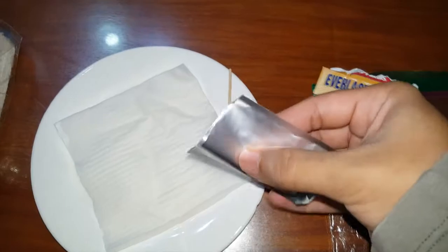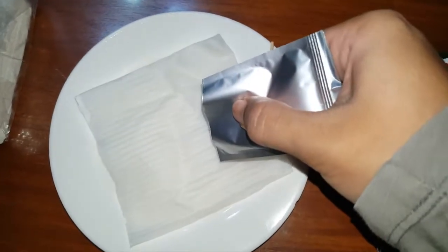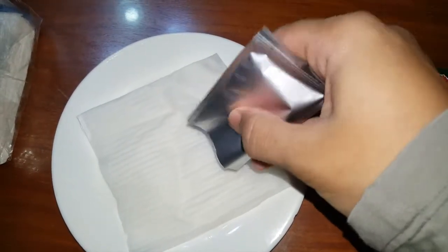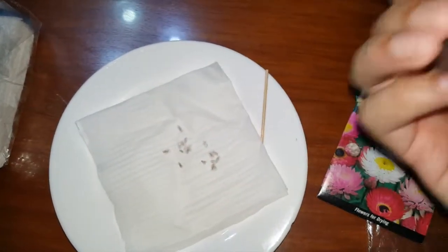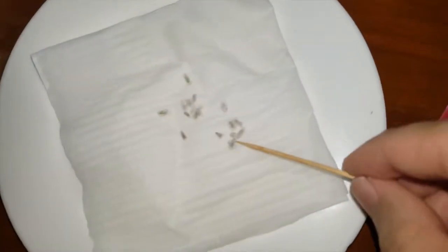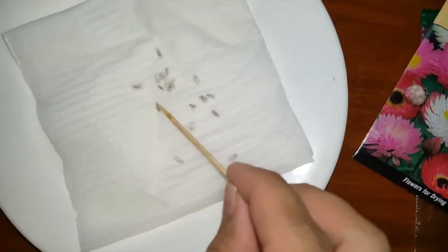Put it on a flat surface, then pour the seeds. It's up to you how many seeds you like to put in the paper towel, but for me a bit less is more preferable, so when the seeds grow, the roots won't tangle on one another. Space them apart so the roots won't tangle — it will make it easier to pull later when we plant it.